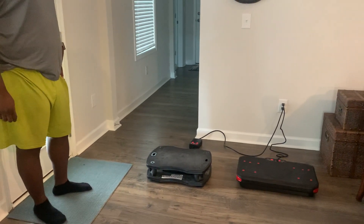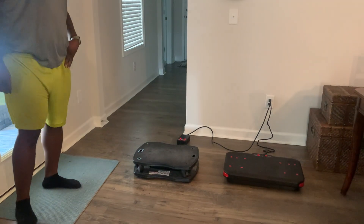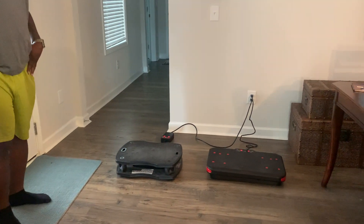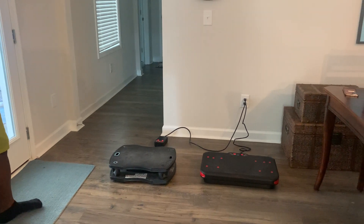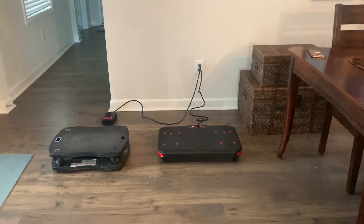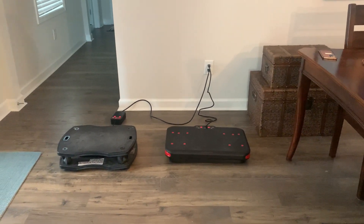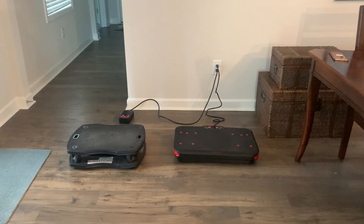This is Aaron with Great Vibrations. A manufacturer just sent us an oscillation plate. We've been talking a lot about this on the thread — the difference between vertical vibration and oscillation. One of the manufacturers sent us an oscillation plate to try, claiming this is the most high-end oscillation plate out there.